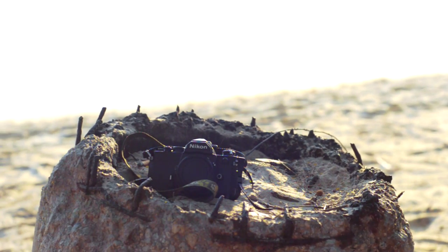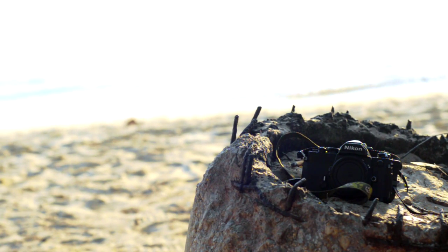Hello everyone. Today I'd like to guide you through the process of making multiple exposure shots, or in this case, double exposure shots.